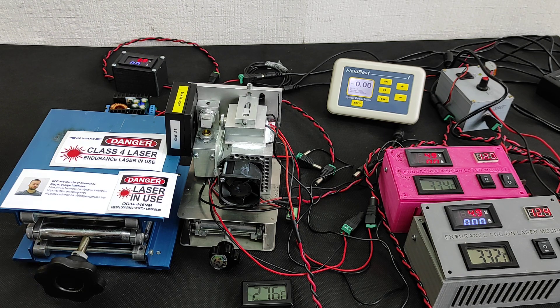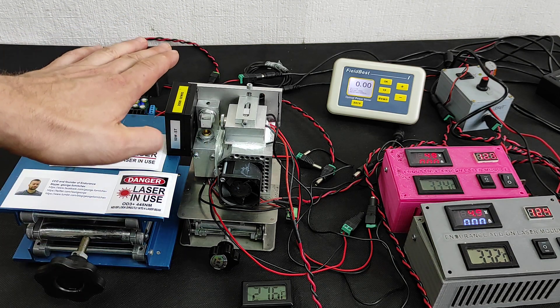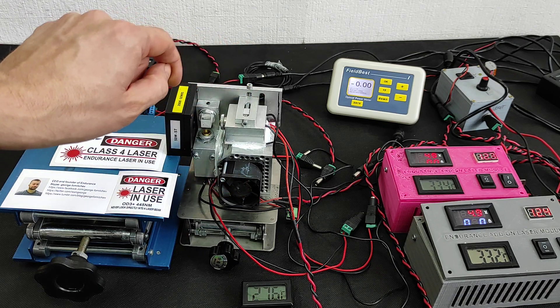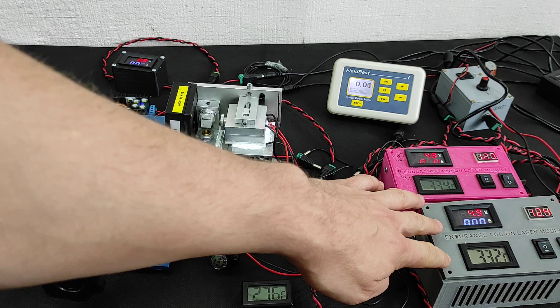The reason we are going to make this live demo test is to show you real laser power for two combined beams, and we want to show you temperature stability.